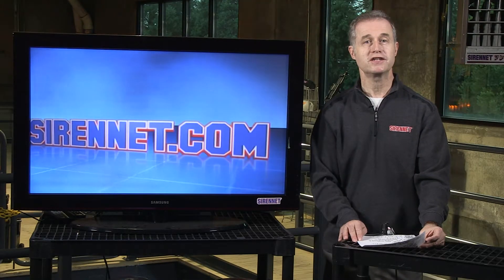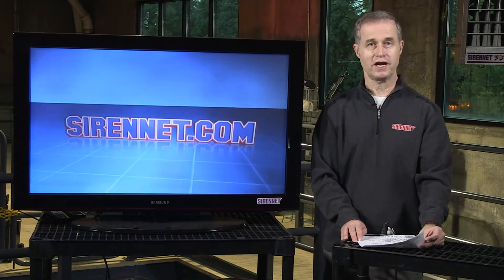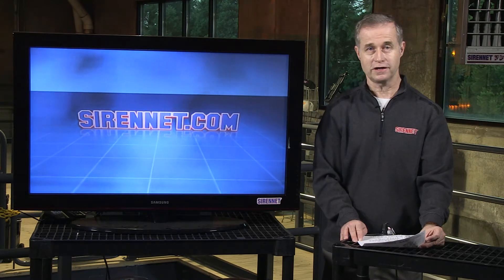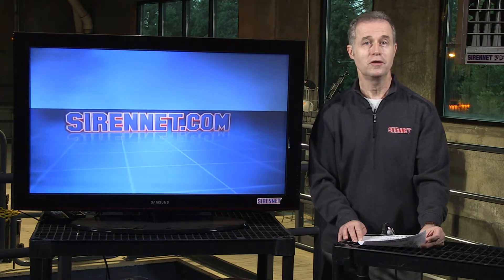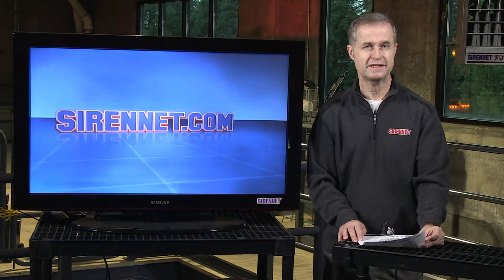Hi, I'm Stuart and welcome to Sarnet Television. It's that magical time of the day where Chris takes something apart. So let's go over right now and see what he's up to. It happens to be the model PFA2. Let's see what he's up to.